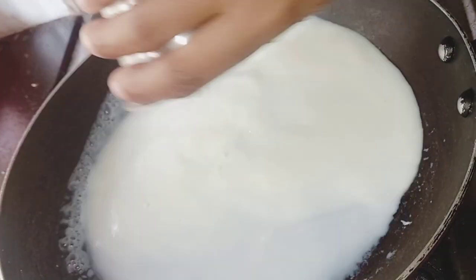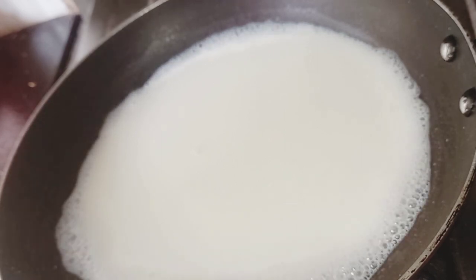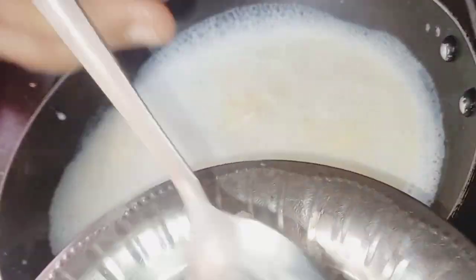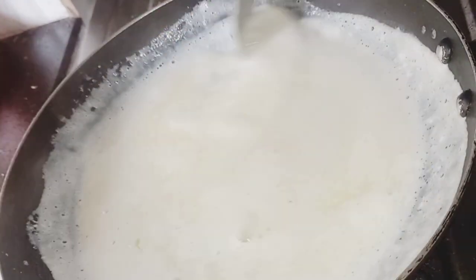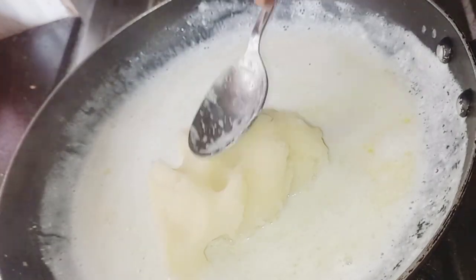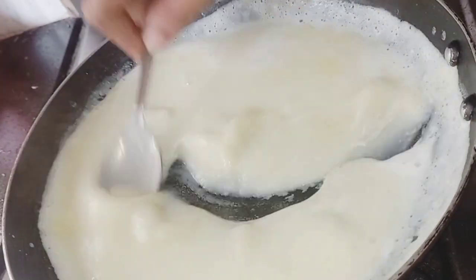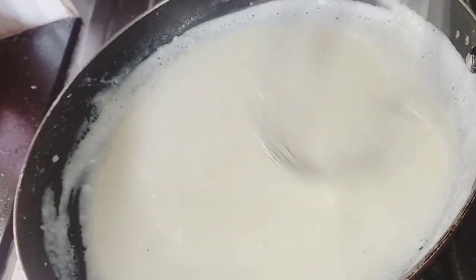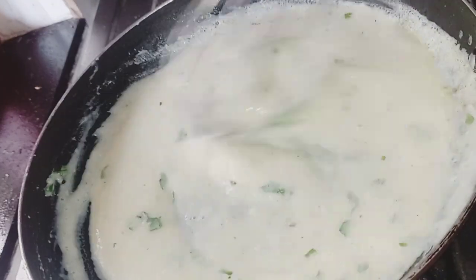Now the potato is ready. Next is Tava. Heat 1 glass milk, 1 tablespoon of butter, 1 tablespoon of garlic, 1 teaspoon of salt, 1 teaspoon of pepper. Add the mashed potato and mix it well. Put the garnish on top.